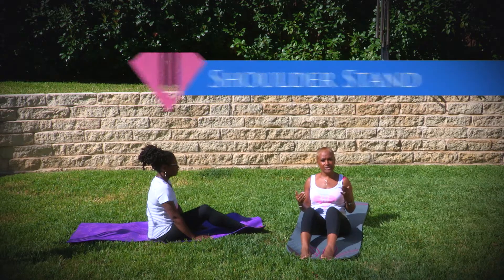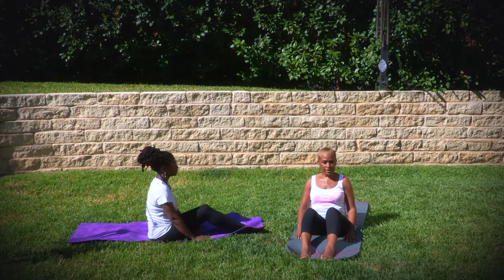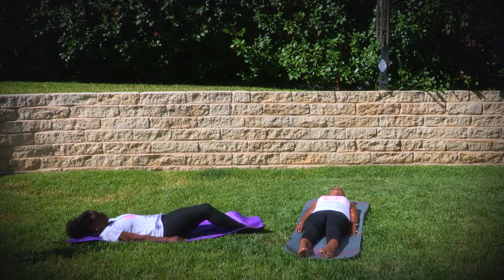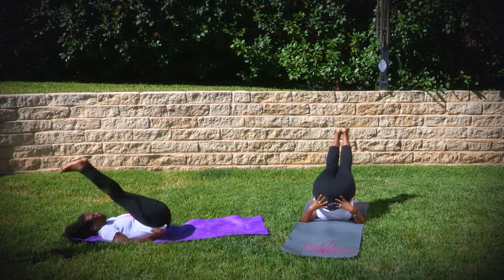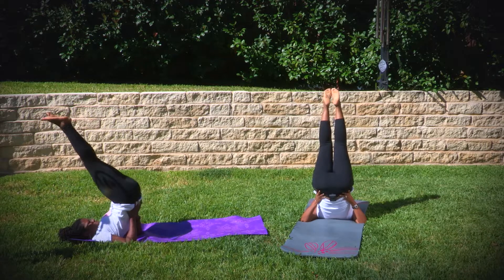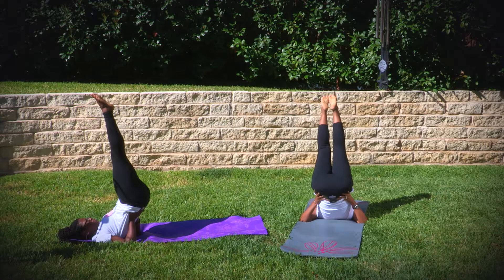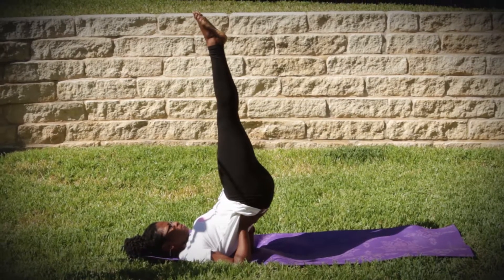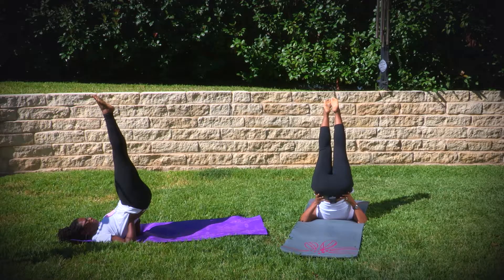From here we're going to go directly into shoulder stand, from shoulder stand directly into plow, and after plow directly into fish. Starting with shoulder stand — we're laying on our back, and we allow our core to raise our legs up and push up. Your legs should be horizontal to your body. Breathe at your own pace. They say that shoulder stand is the queen of all poses because it's the beginning of an inversion.